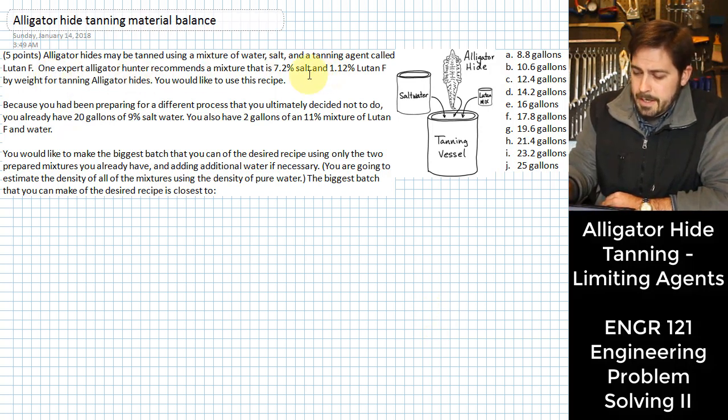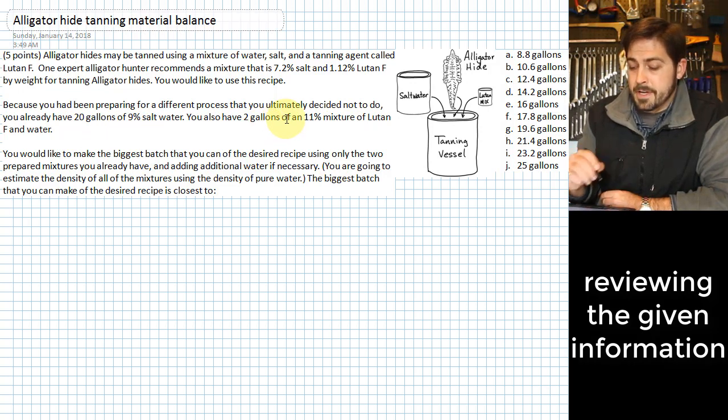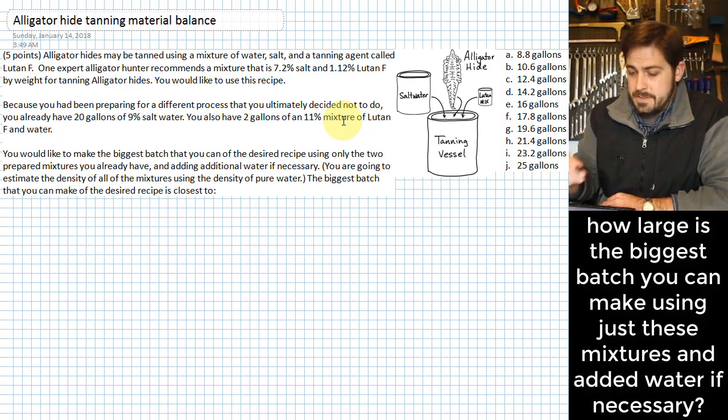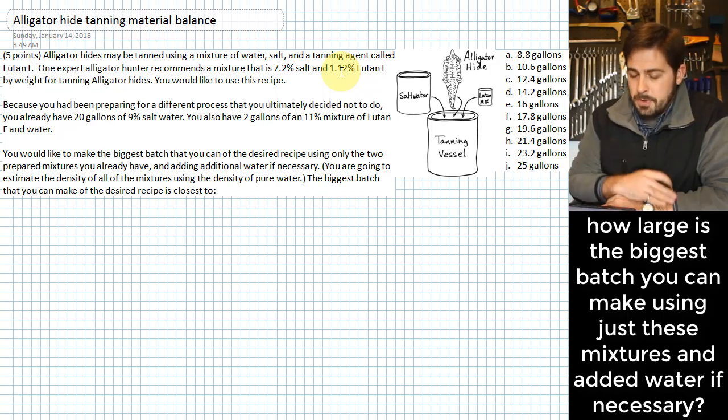You're looking for a mixture of 7.2% salt in water along with 1.12% of an agent called Lutan F. But you had been preparing for another mixture, so you already have 20 gallons of 9% salt water and 2 gallons of an 11% mixture of Lutan F. What we need to do now is figure out the biggest batch of the desired mixture that we can make using only those two mixtures, plus pure water if necessary.